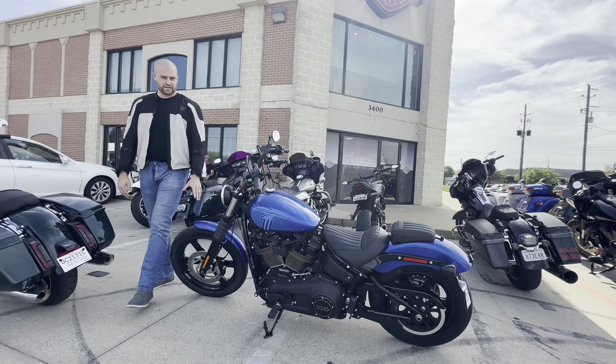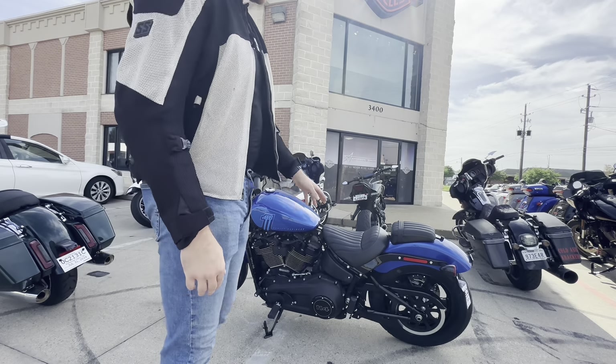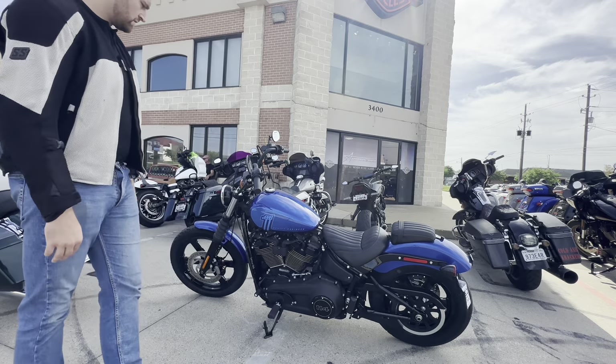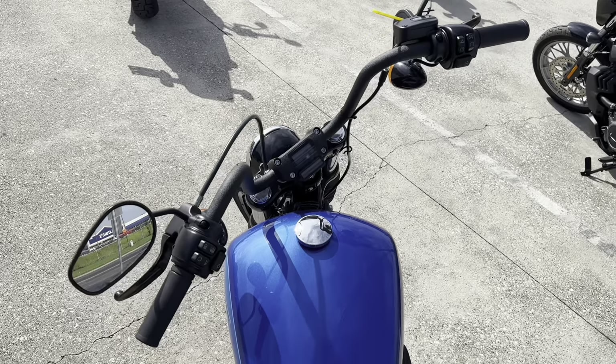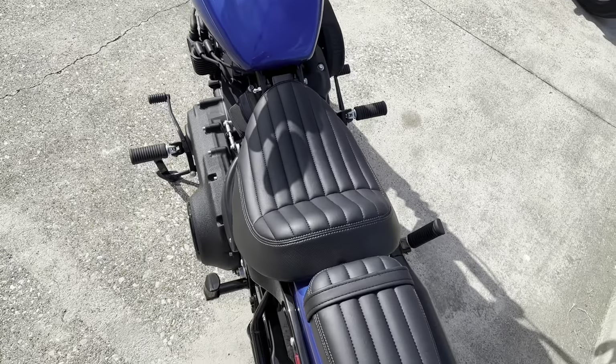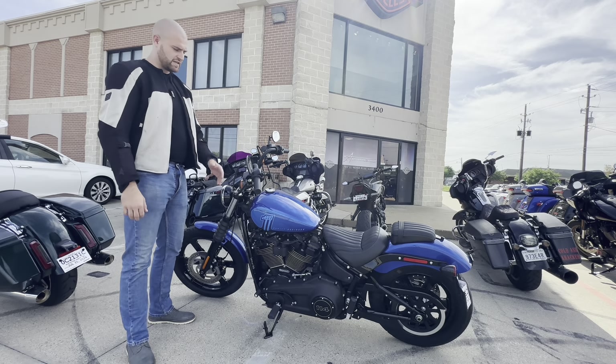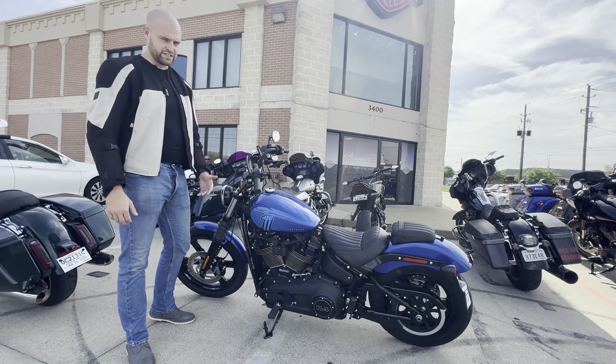Single disc brake in the front, which is interesting — you obviously have a single disc in the rear and it is belt driven. The levers look thick and they flare out; we'll see how I like that. I typically don't like when they're thick. Simple headlight in the front and the mirrors look like they're reasonable.